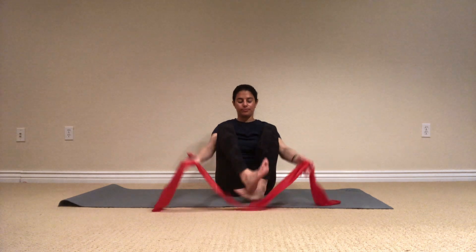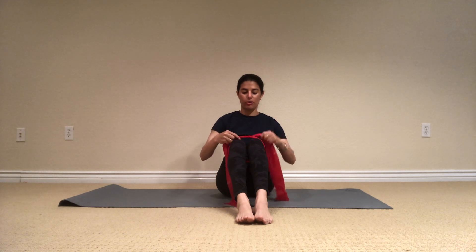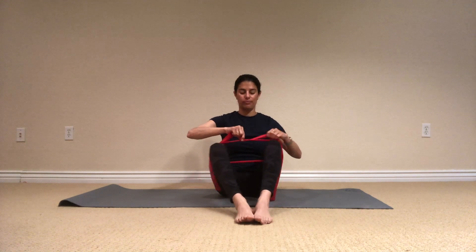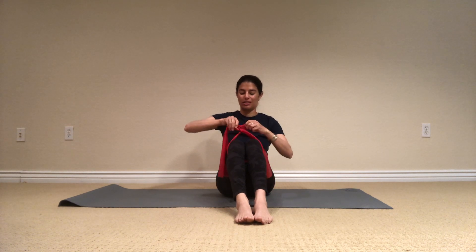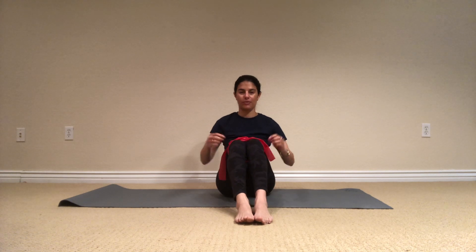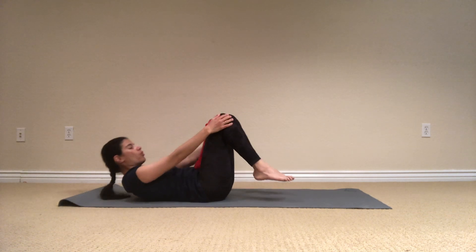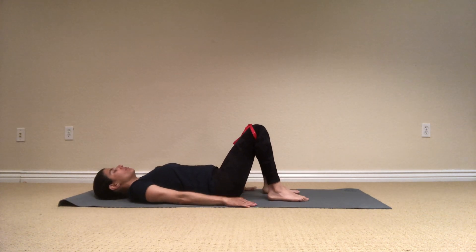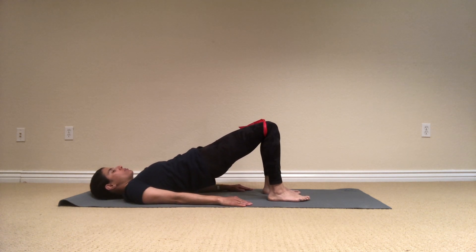I'm going to take the band and tie it up around my knees like you're doing your shoes. Before you do it, just make sure you have a little bit of tension. And then tie it up in a way that you can release it after. I'm going to place it a little bit above my knees. Articulate the spine down, bone by bone, hands by the side of the body, start from neutral spine, tilting the pelvis towards the body, roll up the spine bone by bone all the way up to your shoulders. My legs are hip distance apart, my feet are flat on the floor, hips are even.